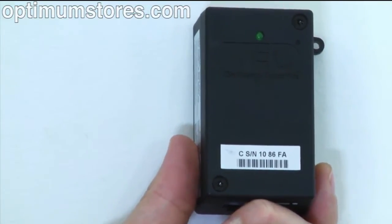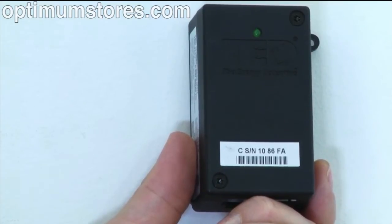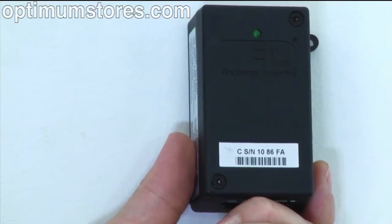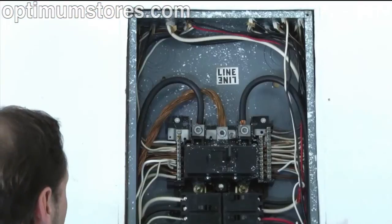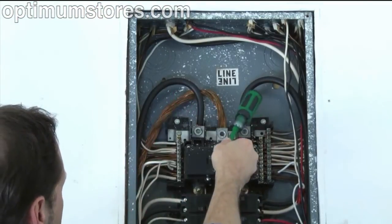Before installing the MTU, note the six-digit ID number on the MTU label, as you will need to know this number to set up the software. Even though the main breaker has been turned off, please note that the conductors feeding the main breaker are still electrically charged.